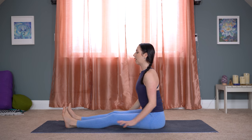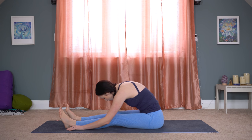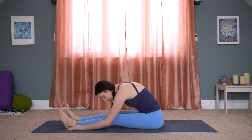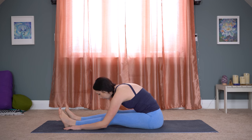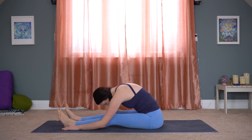Then we'll walk our hands out, making this a passive forward fold. Let your spine round. Don't worry if you're not going very far in this one, especially if you're just waking up or even before bed — it's really normal to have tightness in the back of our legs. Forward folds have a lot going on. See if you can tuck your chin to your chest a little, so that you're really elongating through the back of your spine all the way down the back of your legs.